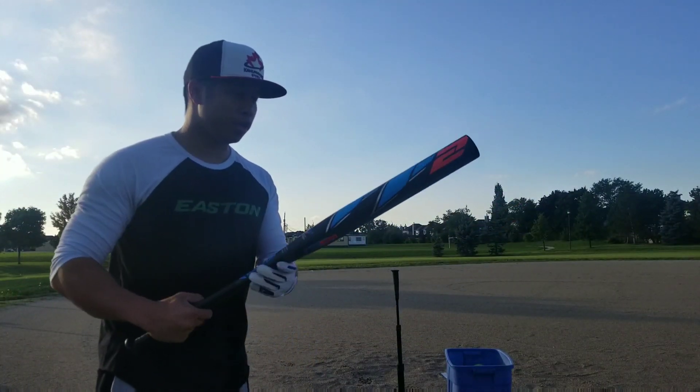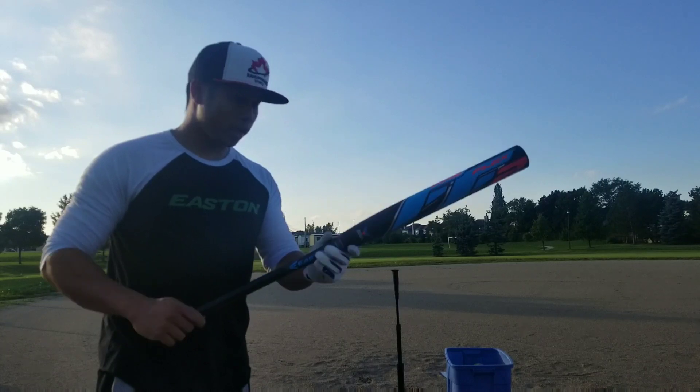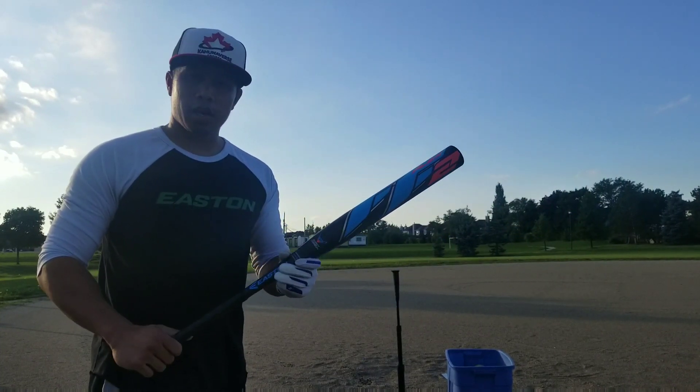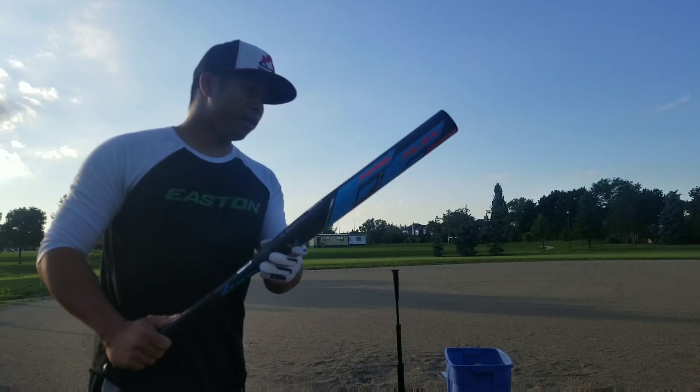We're out here testing the newly released Easton Fireflex 2. We got an end load model here, a 26 ounce. This has the new 360 Exact Carbon. It's got a 13.5 inch shell, about a 0.5 end load.